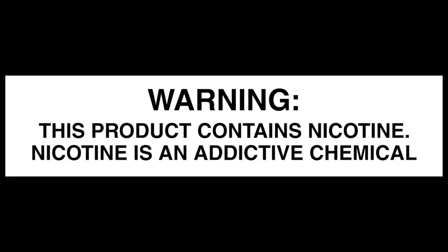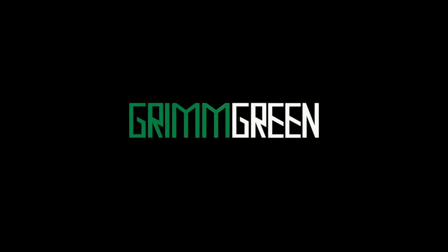It's just one of those weird little sidecar mods. Alright, so what's up everybody? Grim Green back here today. Thank you so much for joining me. This is called the College for some reason. I don't know the reasoning for the name behind it. I know this was made by Dovpo and I know it was designed by an Instagrammer named DeerDeer88 out of South Korea.